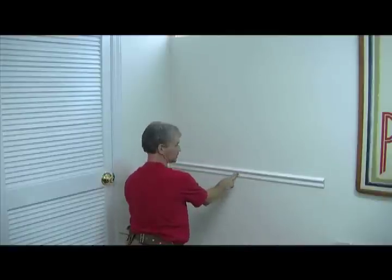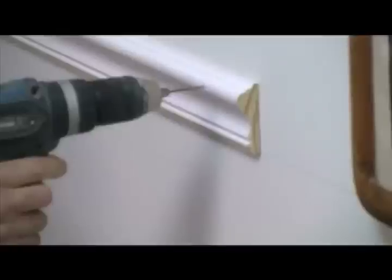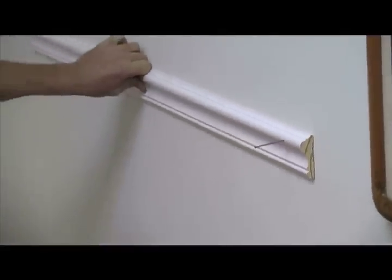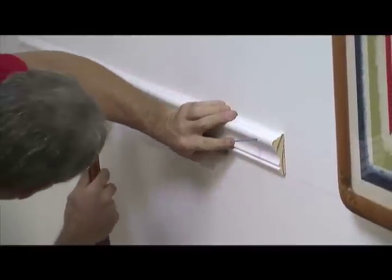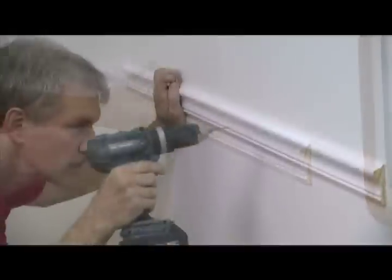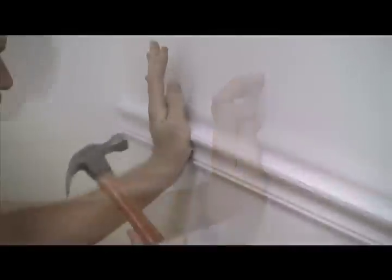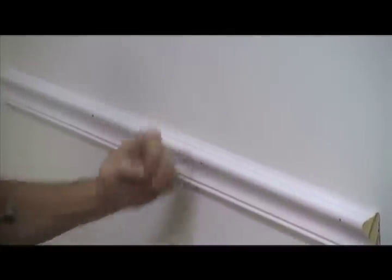Notice here in the corner I've got a square cut that's just butting the wall. The piece that's going to be running into this one is going to be coped into it. So let's go ahead and drill a hole here in the fat spot of the molding. I'm going to put a nail right in there. Got one here and one in the corner. I'm not going to sink these nails in all the way yet — we'll come back and set these with a nail set.